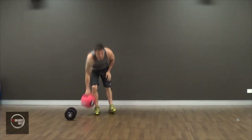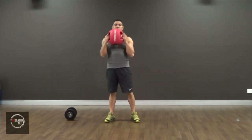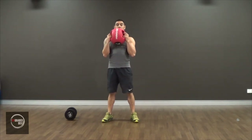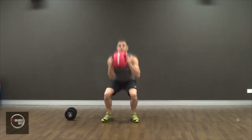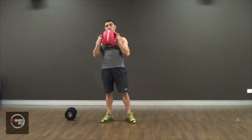I just want to show you an example with the medicine ball as well. It's exactly the same thing — you just hold it here and then you squat. Everything's exactly the same, except you're holding the medicine ball instead.